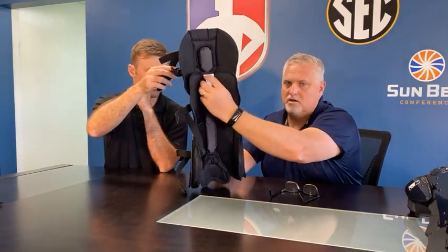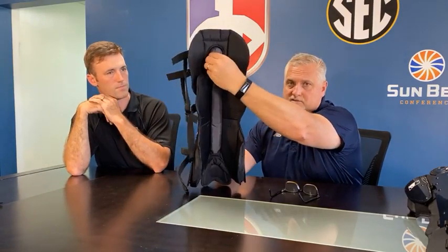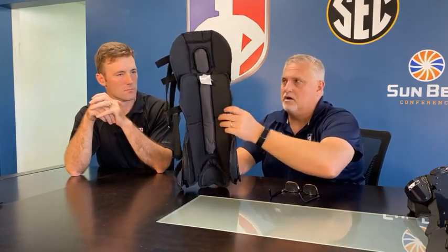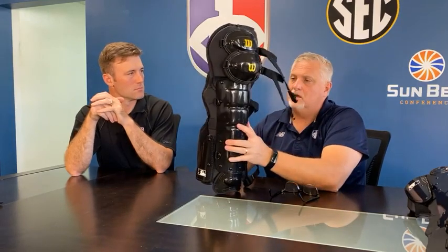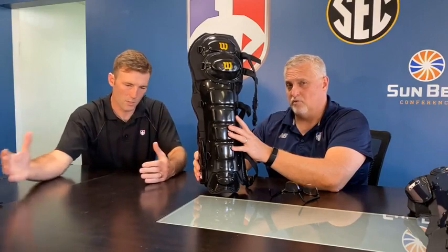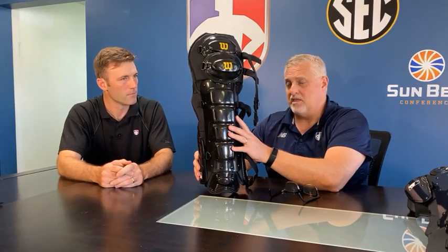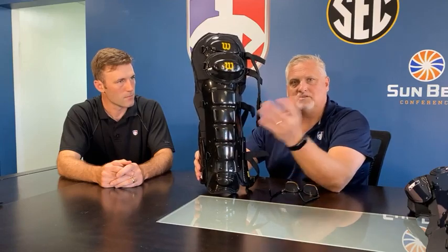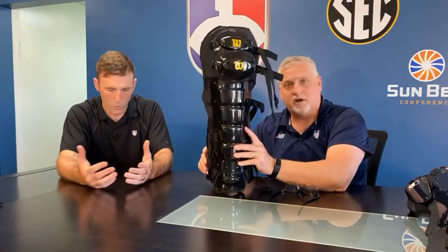I don't want to oversell the memory foam aspects — the entire chest protector is memory foam padding underneath, but the shin guard has a memory foam channel. The whole thing is not memory foam — there is a channel you see here, the part that's frontward facing where your knee is, that's memory foam. So that's going to be very comfortable and contoured there. This is really interesting about this product — I don't know if I want to call it a hybrid of the two styles we had before with the old gold and the old platinum, which would be the A3409 gold in black and the A3417s platinum in gray. Wilson has basically said they're going to go with one umpire shin guard moving forward.